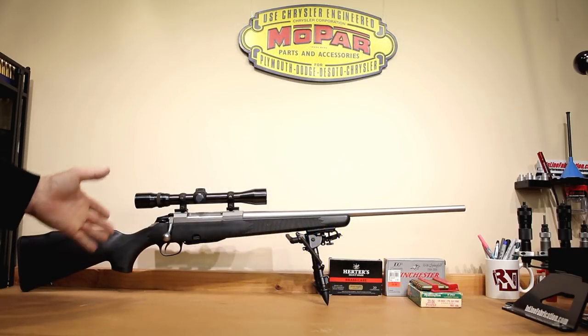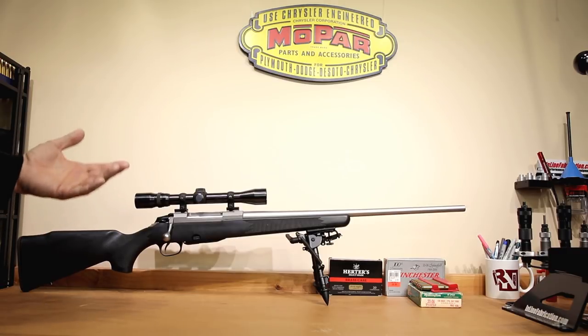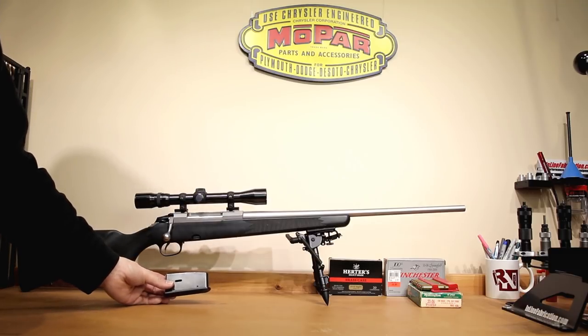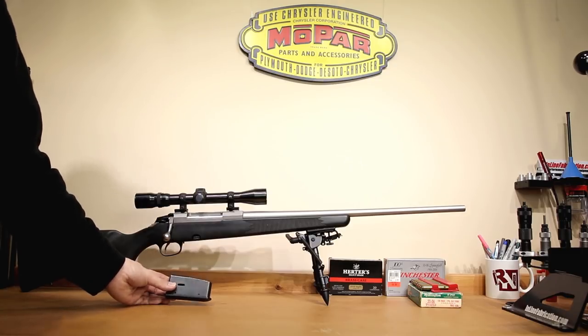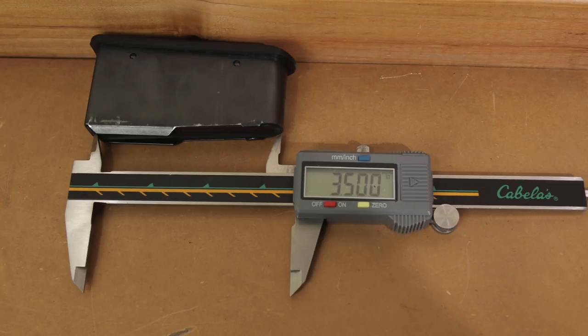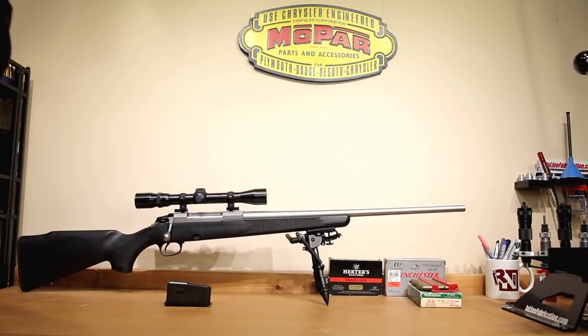My personal favorite thing to do after we're sure that the rifle is safe to fire is to get all the details. Knowing that this particular rifle has a three-round magazine — not necessarily the number of rounds, but more the actual magazine length — taking a quick measurement, it looks like we're going to be able to use a maximum overall length in our rifle of somewhere around three and a half inches. If you're familiar with .30-06, 3.34 inches is semi-spec. So if we want to get some bullets a little bit closer to the lands to see if we can find some accuracy there, it looks like we're going to have plenty of room to do it.